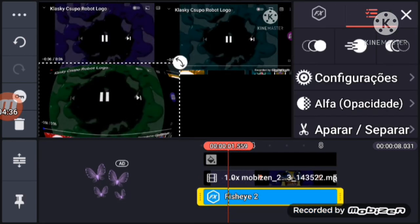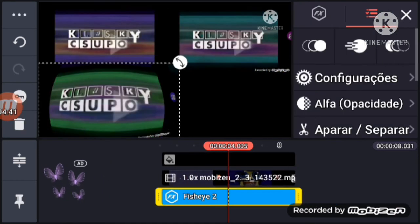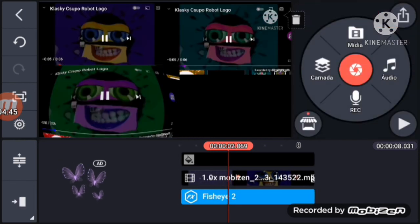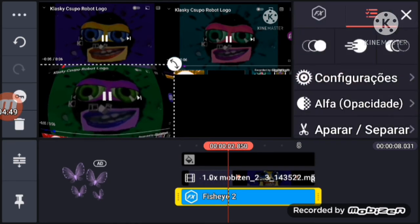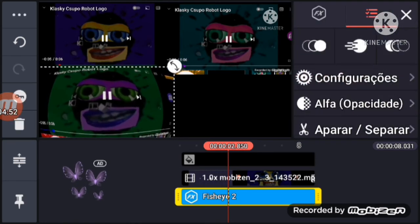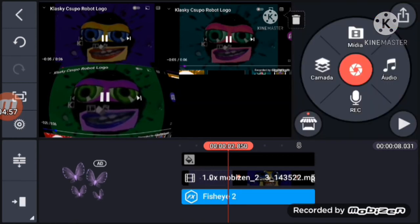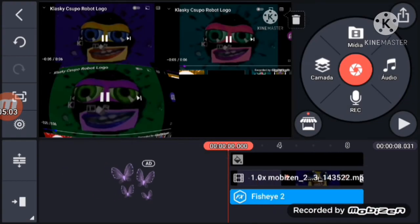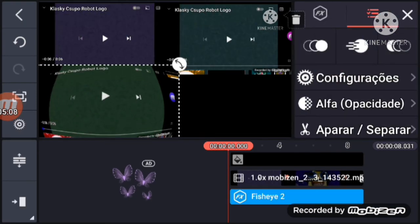I'm going to put it over here. Oh my gosh. Okay, over here. Over here. Over here. Perfect, now it's for it. There's something weird over here. Perfect.